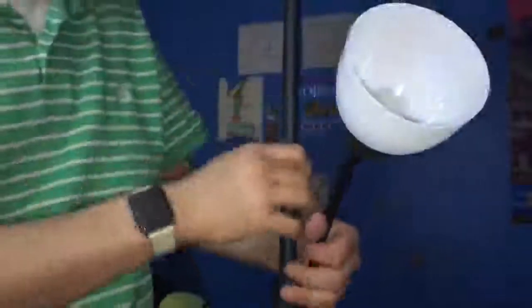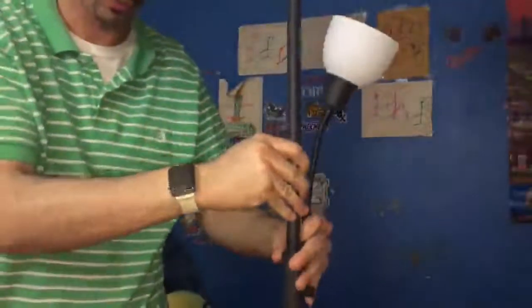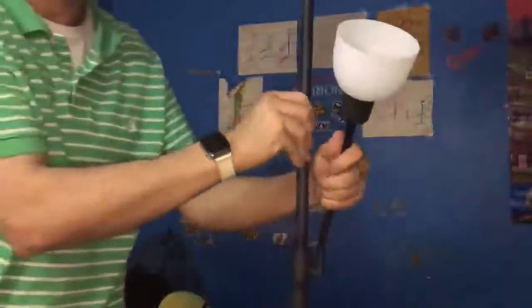Now you're going to take this piece off, put your little cone on it, then put the cone back in here and thread it in as well. And there you are — that's how to put this LED light together.